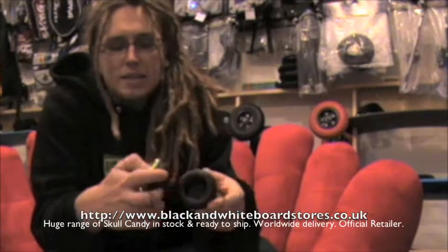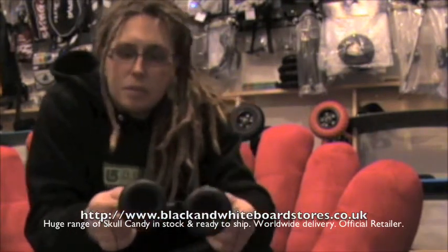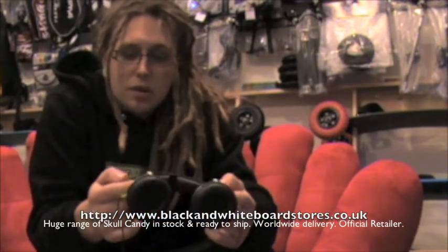These headphones are very well padded. They've got a nice padding around the ears making them very comfortable to wear, and they also have padding up on the headband, so as well as looking great, they feel pretty great to wear as well.